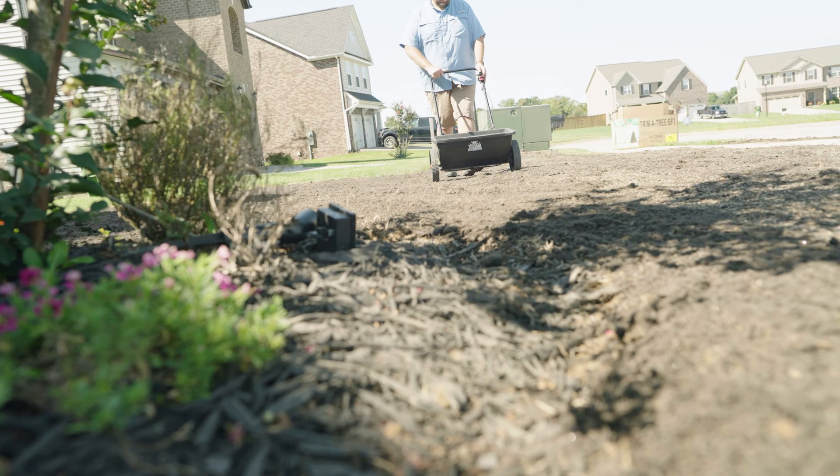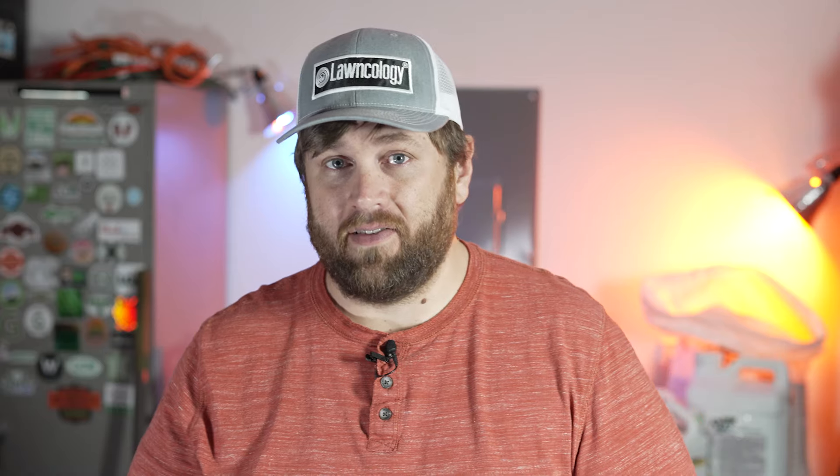Another thing I really like about turf type tall fescue — and many people agree — is that it stands up really well to foot traffic. It is not a delicate grass type. It has a wider blade than perennial ryegrass or Kentucky bluegrass, and it's just a much hardier grass type. It's a really good grass if you have kids, because it is thick, lush, and can handle kids playing, running, and rolling around on it.